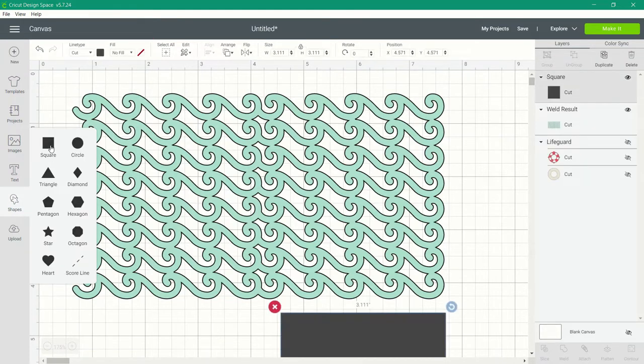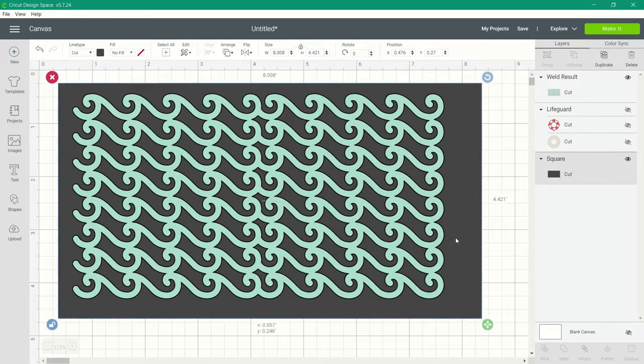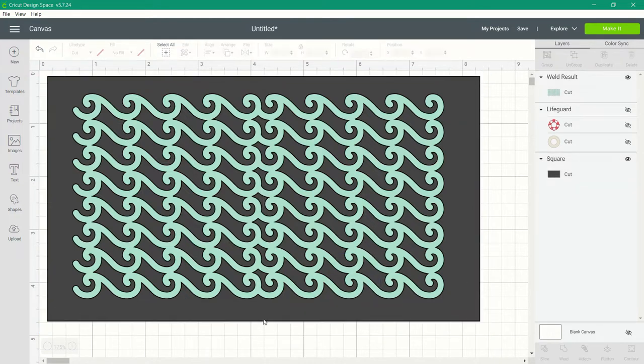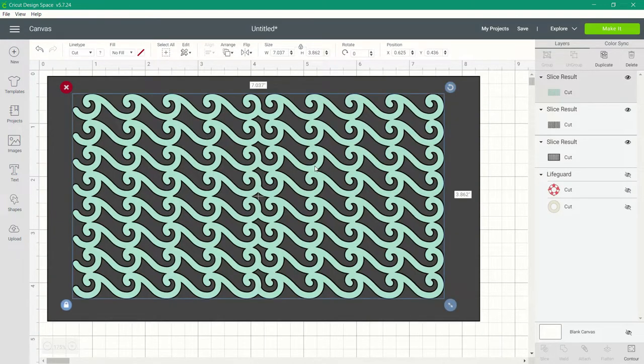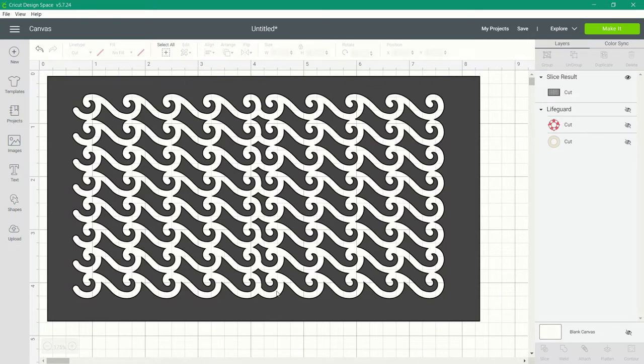Start by inserting a square and sizing it a little bit larger than the stencil image on the canvas. Quite a few people try to slice at this point, but let me show you what happens when you hit slice. It does slice out the wave stencil, but when you remove the images you no longer have a stencil — you have a solid shape cut out of a rectangle with all those little bits between the waves coming out.